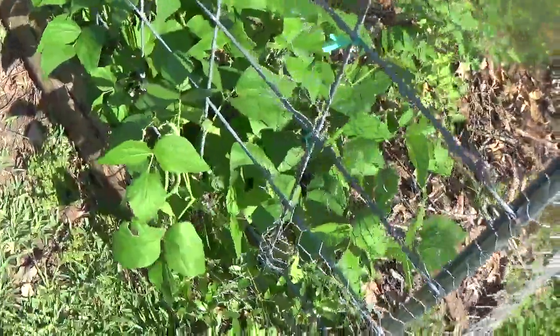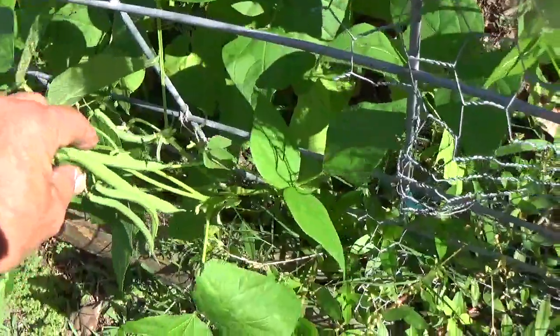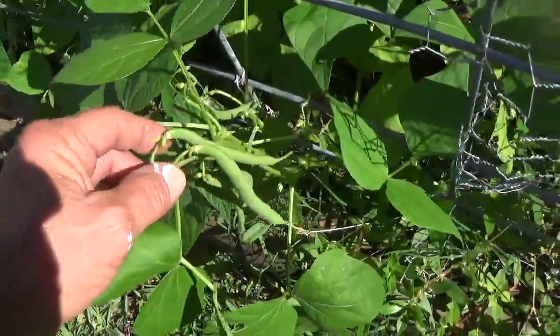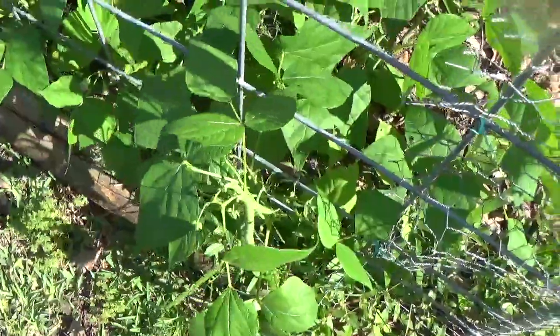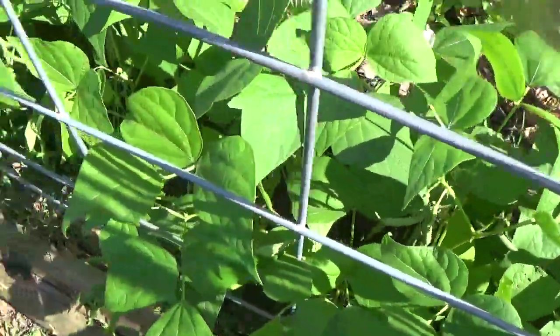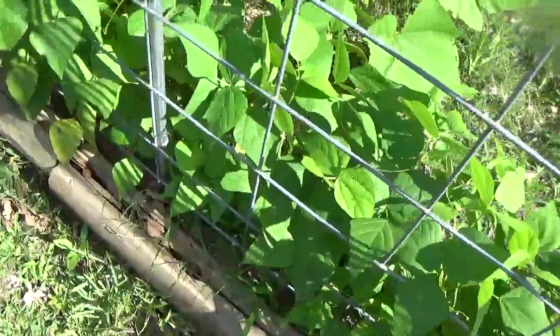Watching my garden grow — got me some beans going on here. When I get that bowl I'm gonna have to pick me some beans. Look, these beans — there's some more right there, right there. There's more there. Now those are close to the ground.